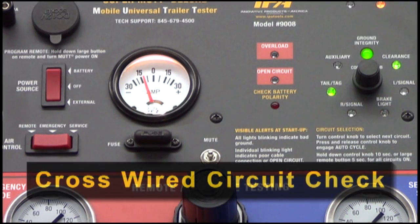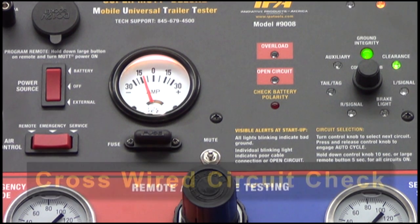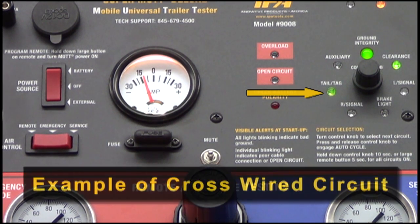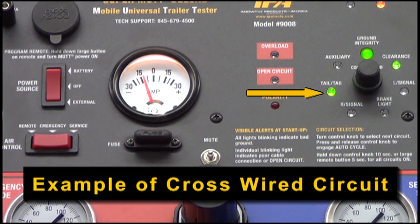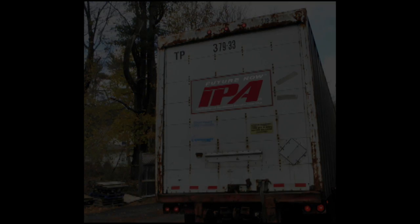In addition to ground integrity, open circuits, and overloaded circuit diagnostics, the MUT will also indicate any cross-wired circuits. In the event of a cross-circuit, also known as backfeed, the selected circuit will remain illuminated and the crossed circuit will blink, and the fault detection alarm will sound. In this example, the clearance and tail tag circuits are crossed, which is the most common scenario.